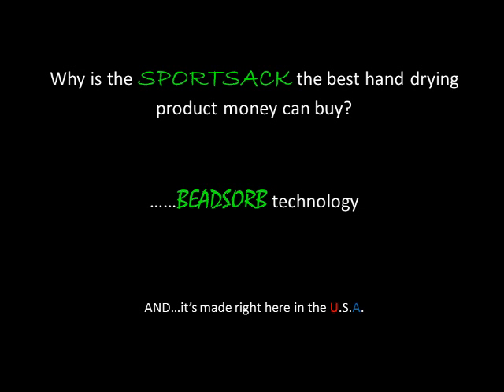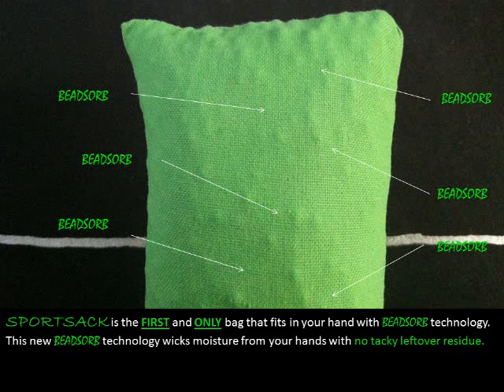Why is the Sport Sack the best hand drying product money can buy? Beadsorb Technology — and it's made right here in the United States. The Sport Sack is the first and only bag that fits in your hand with Beadsorb Technology. These little beads wick moisture away from your hands with no leftover residue.